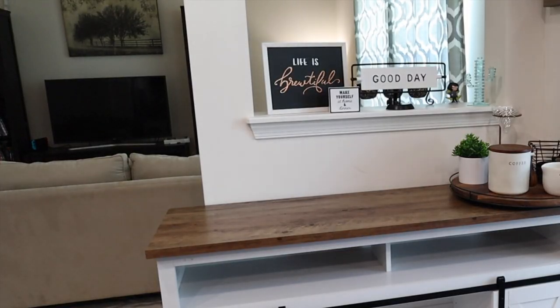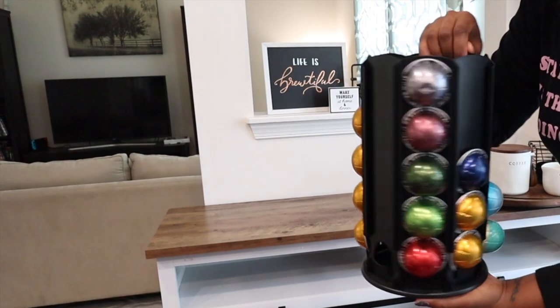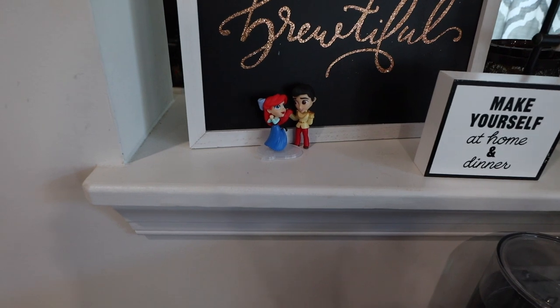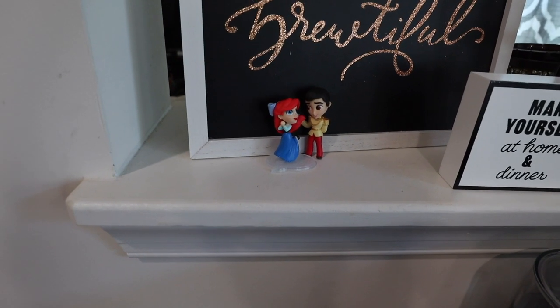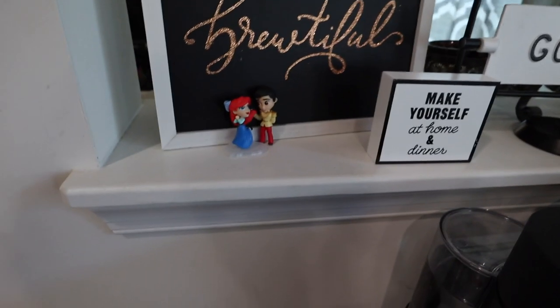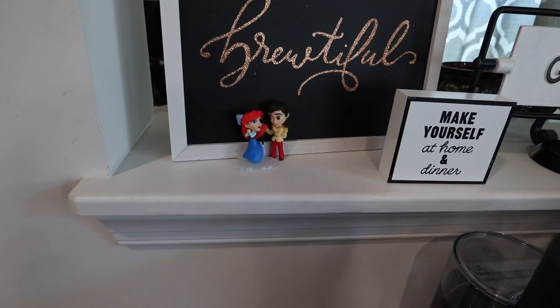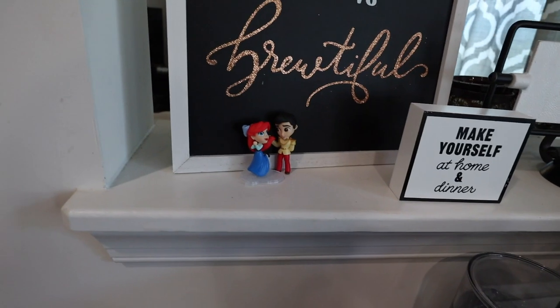Next I'm adding my little Nespresso pod organizer that I picked up on Amazon. Now I'm going to grab probably the most important aspect of the coffee bar — the coffee makers — because without them you could have no coffee. I also forgot to add my Little Mermaid figurines back to the top shelf. They're not coffee-related but they are cute, and Little Mermaid is my favorite Disney movie, so that's why they're here.